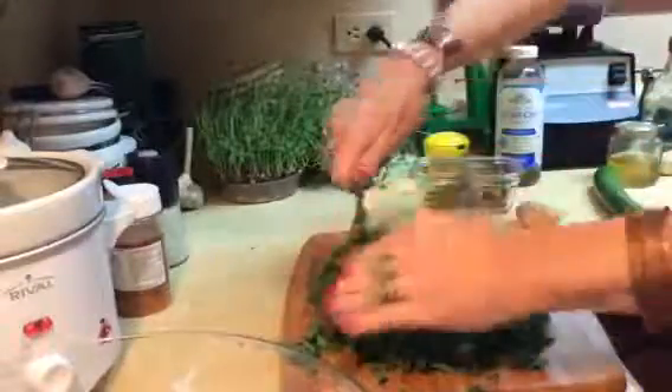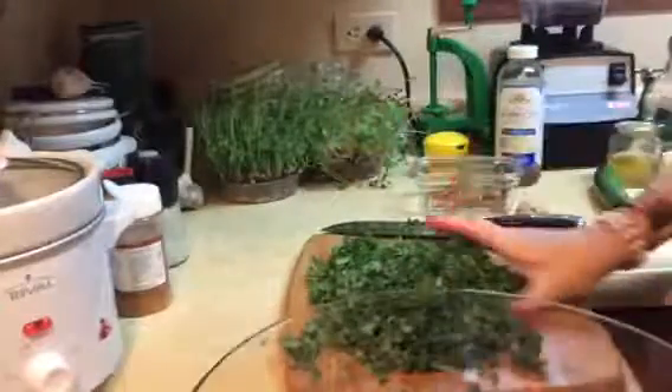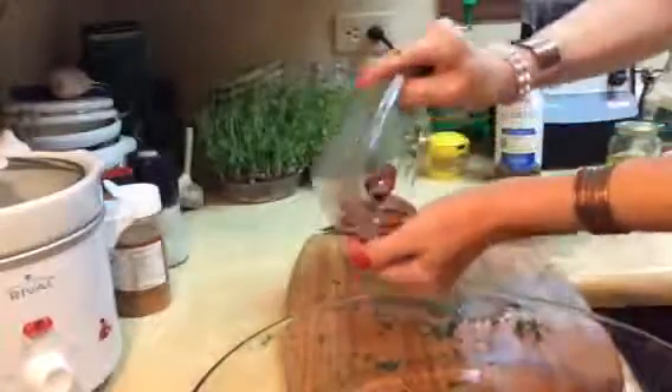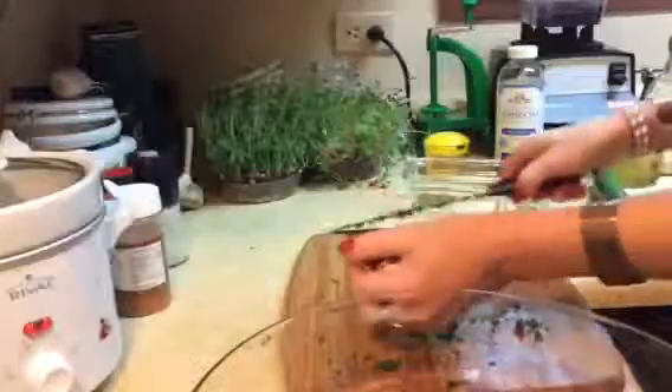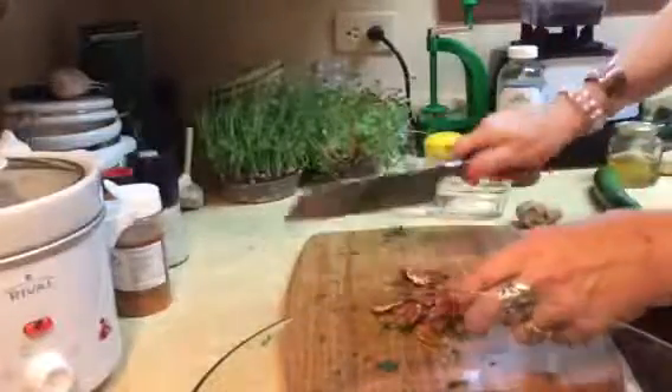Try to get it fairly thin like that — you could leave it leafy if you want, totally up to you, but I like it pretty fine. We're going to put this in the bowl. Very simple recipe — I have some pecans I just grabbed out of the freezer and I'm going to give them a couple of chops. That adds your protein.